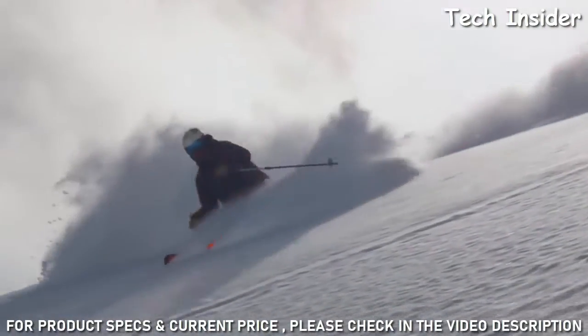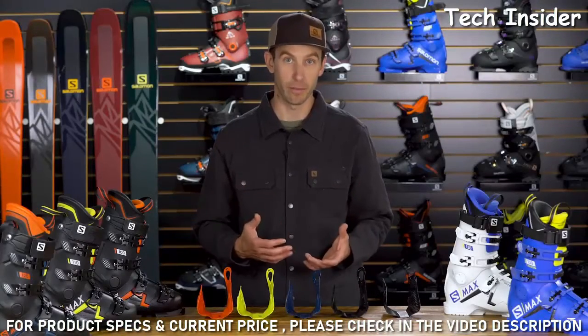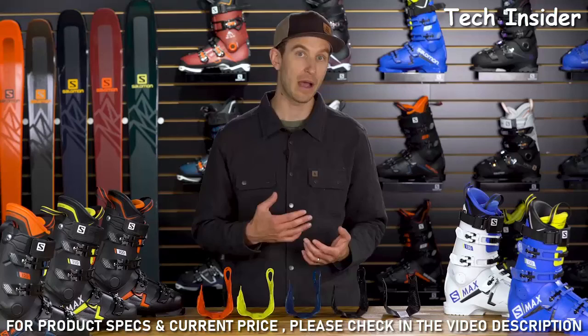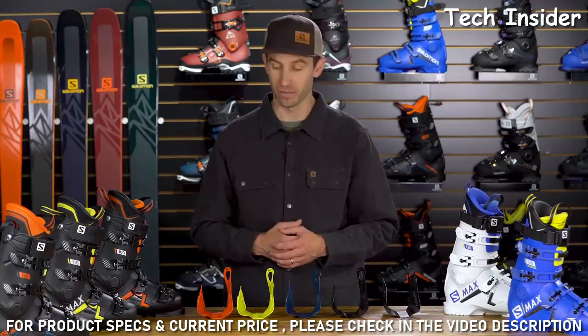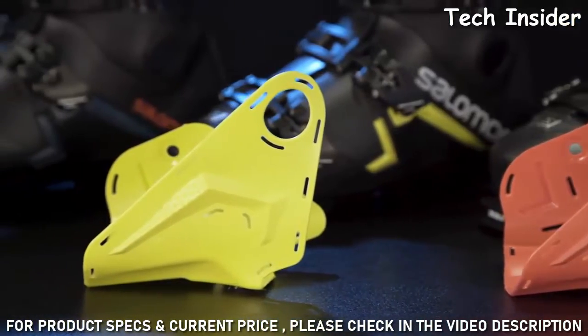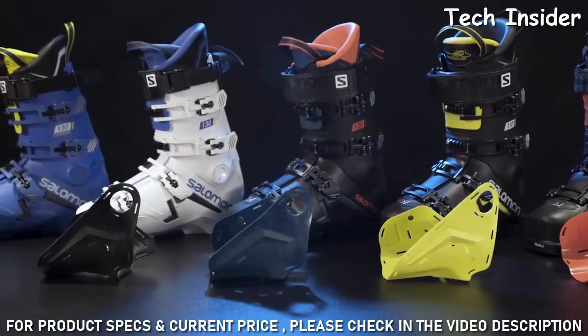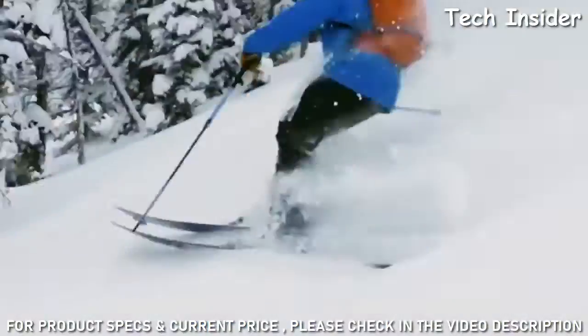The genius behind Salomon's S/Max boots is the core frame. The core frame delivers incredible power, edge hold, and precision. Salomon is able to custom-tune the core frame for each unique flex of boot — so the 100-flex boot has a different core frame from the 130 Carbon, delivering the best level of performance for each skier at each flex.